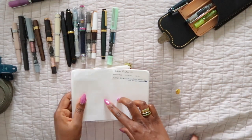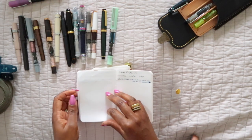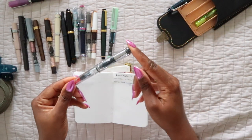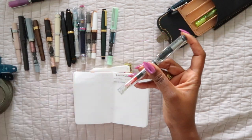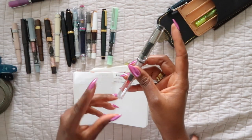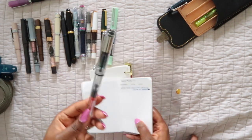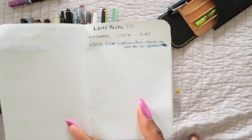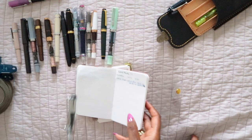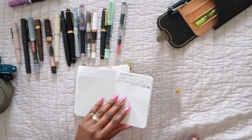The next one is the Lamy Vista — which is basically the same as a Lamy Safari but in clear — and this one is in a fine nib. It writes a lot better for me than the extra fine nib. This is actually one of my favorites. If you can get a Lamy with a really good nib, it's a reliable writer — a good daily pen, a good workhorse fountain pen.